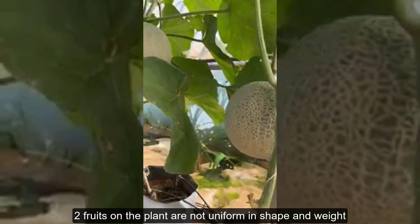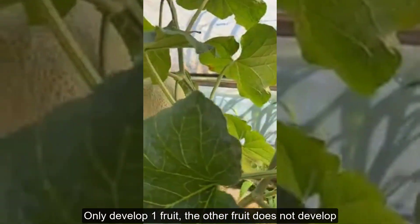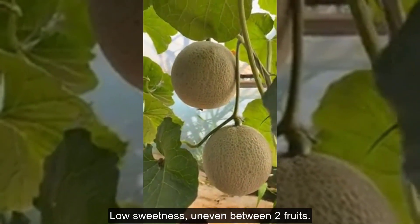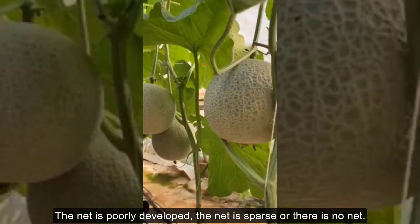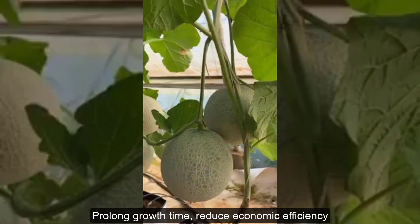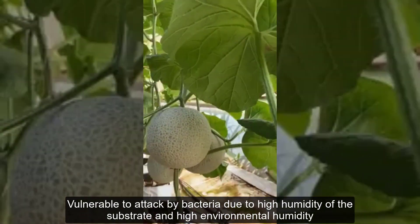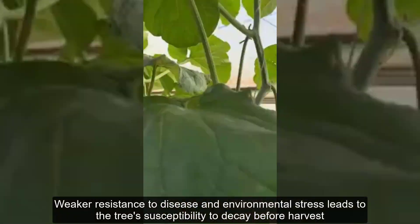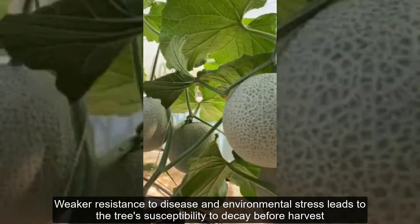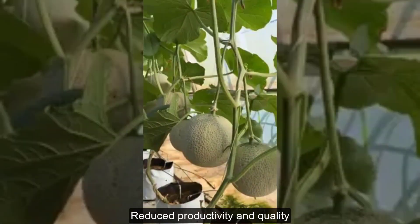Two fruits on the plant may not be uniform in shape and weight. Only one fruit may develop while the other does not. Low sweetness and uneven quality between the two fruits. The net may be poorly developed, sparse, or absent. Growth time may be prolonged, reducing economic efficiency. Plants are vulnerable to bacterial attack due to high substrate and environmental humidity. Weaker resistance to disease and environmental stress leads to susceptibility to decay before harvest, resulting in reduced productivity and quality.